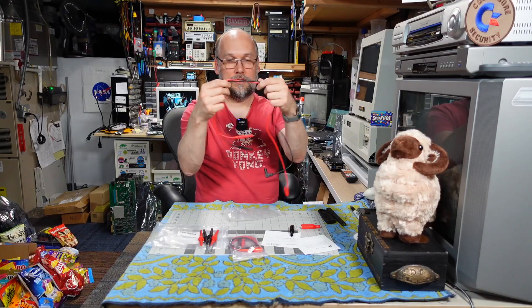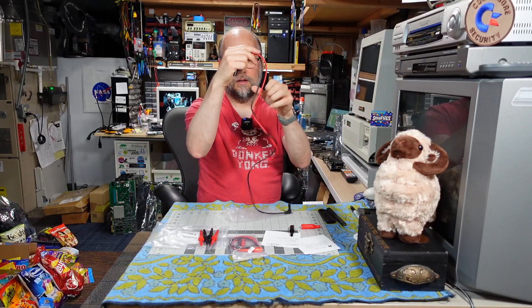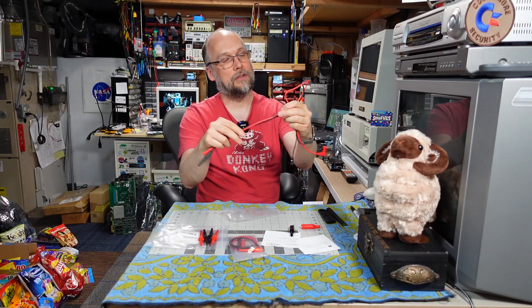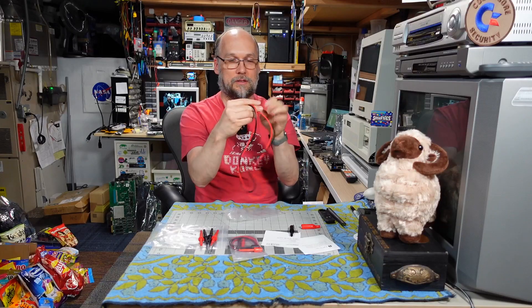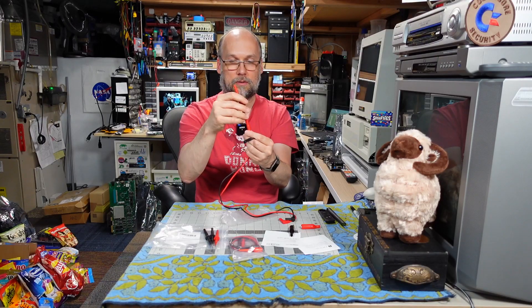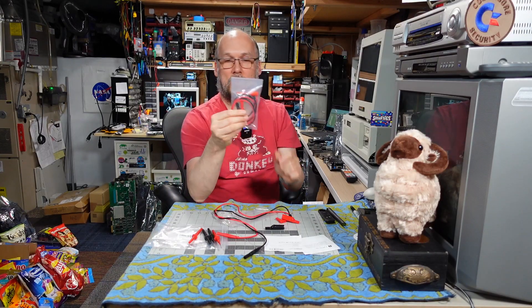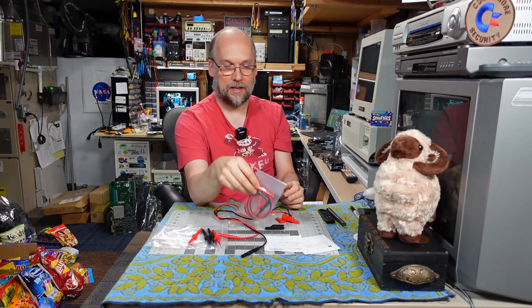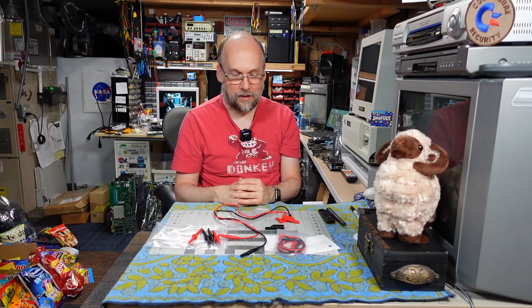And then we have a set of leads — these are pretty nice. They're relatively flexible; I wonder if these are silicone. Either way, they're pretty nice. You plug these into your multimeter with these angled ends, and then this is what you plug your probes into. Unfortunately, these got squished in shipping. And then in this bag here is a set of hooks, which are very handy. Very cool. Hans, thank you very much. Let's take a look at this stuff on the bench.